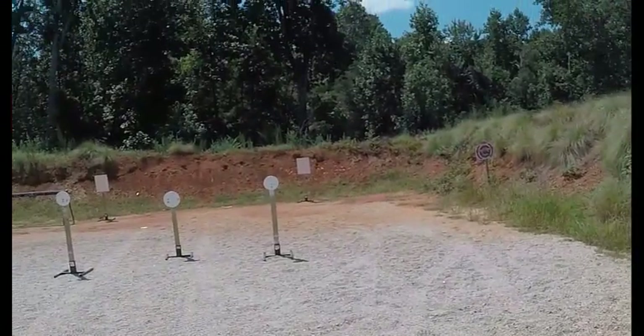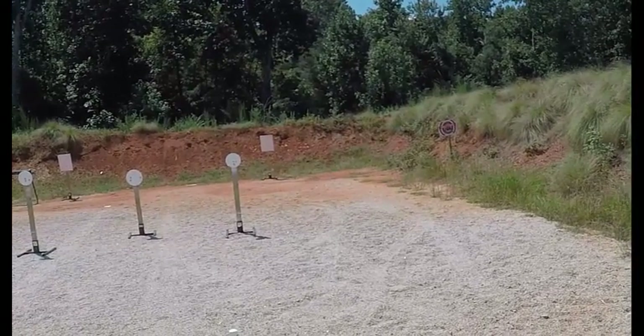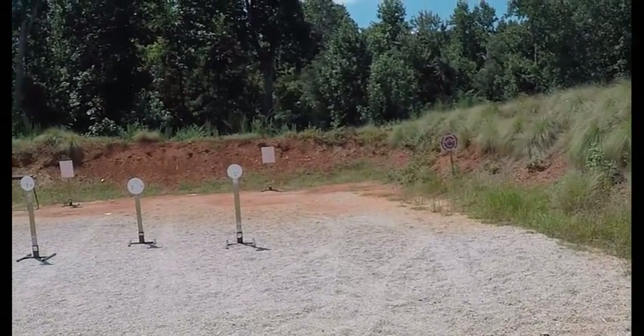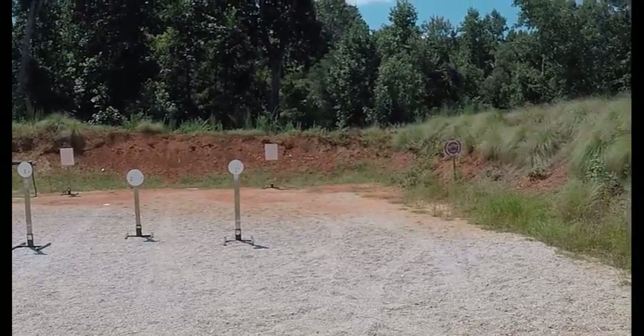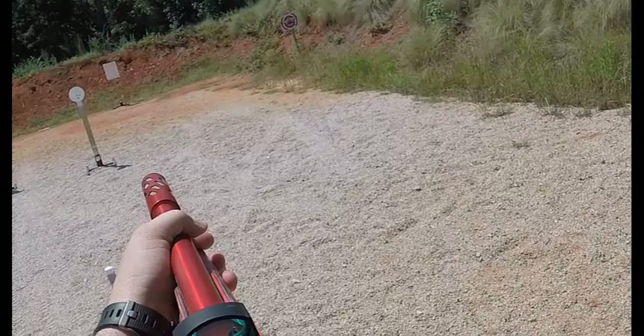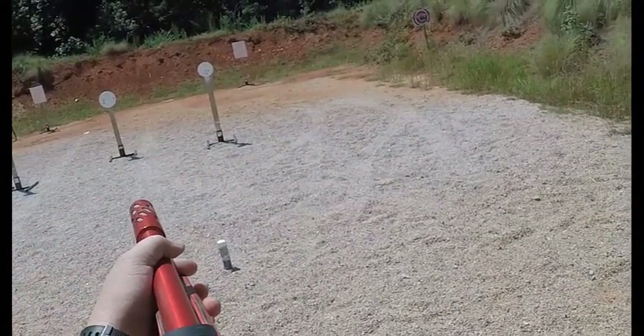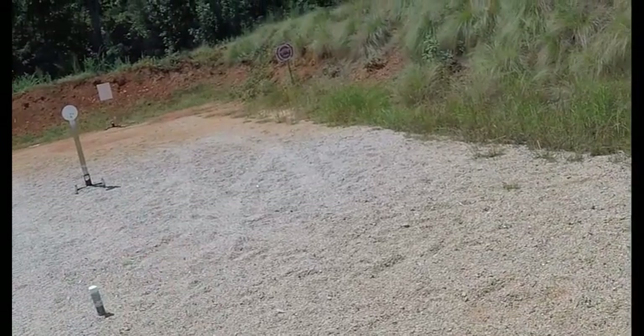Whenever you make this transition from the left to the right-hand box, I always recommend you take a sight picture, because it's the same array of targets but you're shooting them completely backwards — or at least backwards from where you were just at. I'm going to come up really hard on this 18x24, then that 10-inch, 18x24, 10-inch stop plate. All right, let's do this.